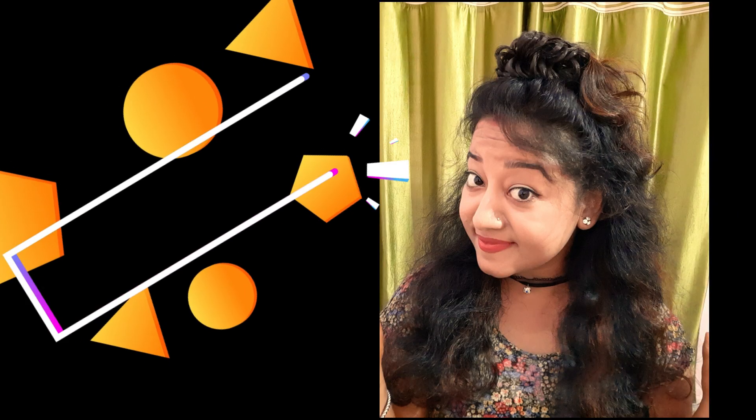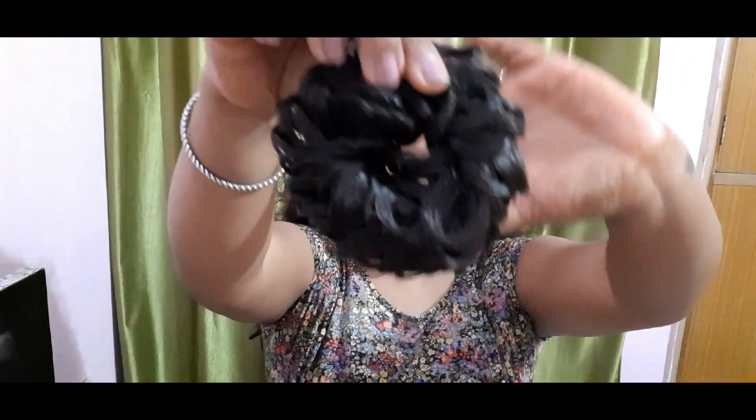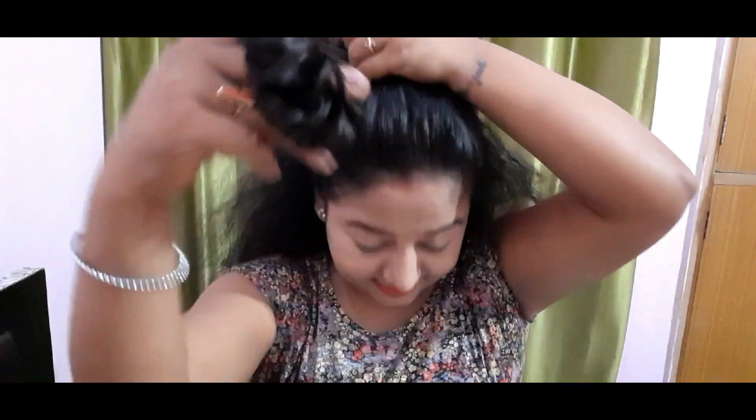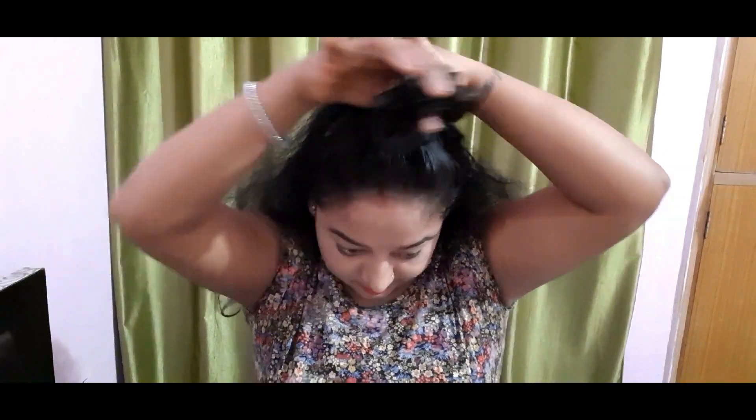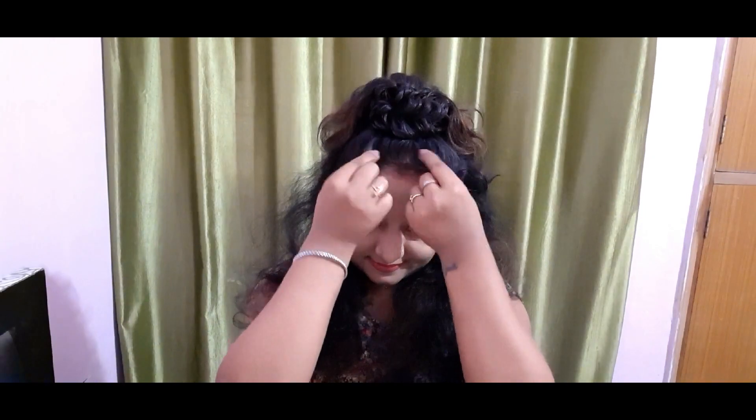The next hairstyle is very cute — this is a teenage hairstyle. You need a rubber band as well as a hair texture accessory, which is easily available in the market for 30 to 50 rupees. Just take your half hair and make a pony — that's it! See how pretty it looks. You can wear it with an Indo-Western dress and it will look very beautiful. Just add a little flair and you are good to go.